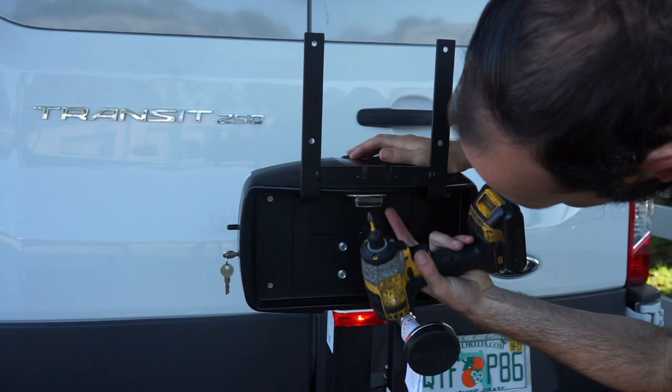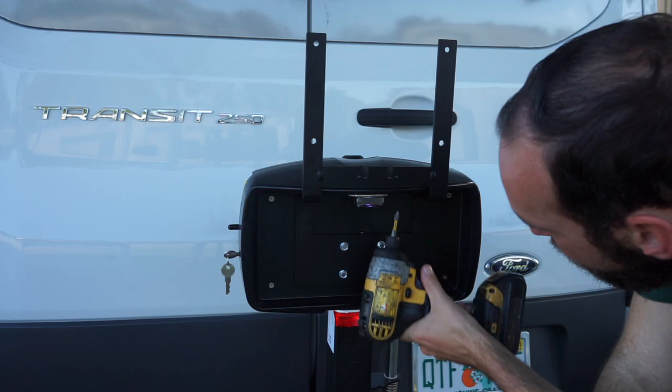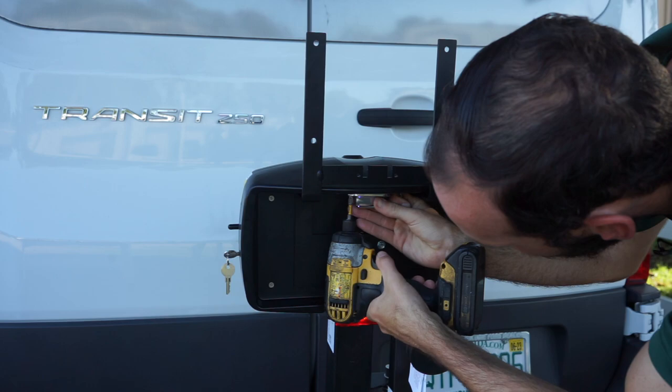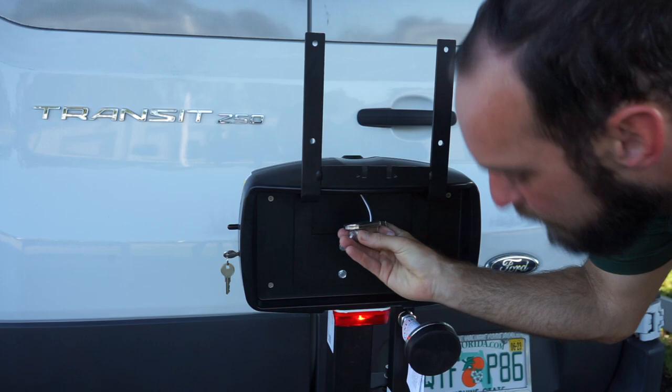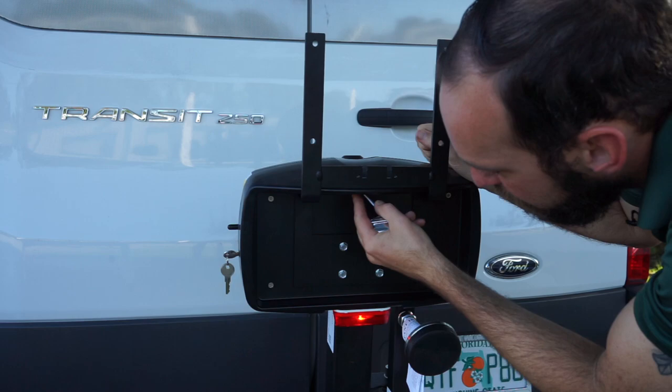Now we're going to move the light. The light is secured by two threaded Phillips screws, so I'm going to use my drill very carefully to take them out. Then your light just kind of pops off. It's okay if this cover comes out — it's just held in place by the screws, so it will kind of come off a little bit.